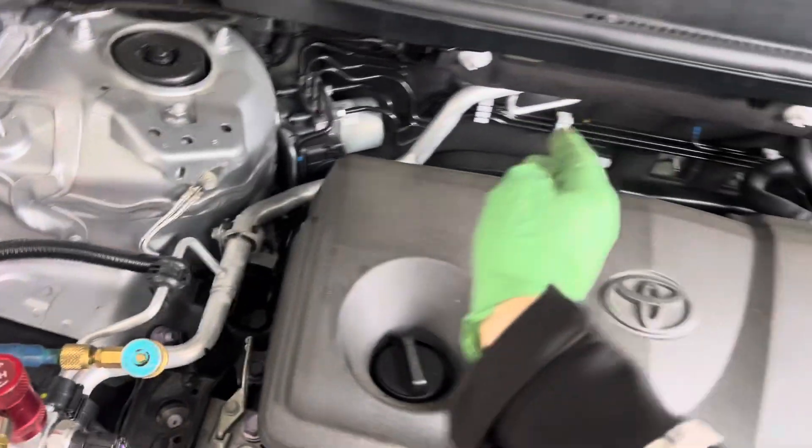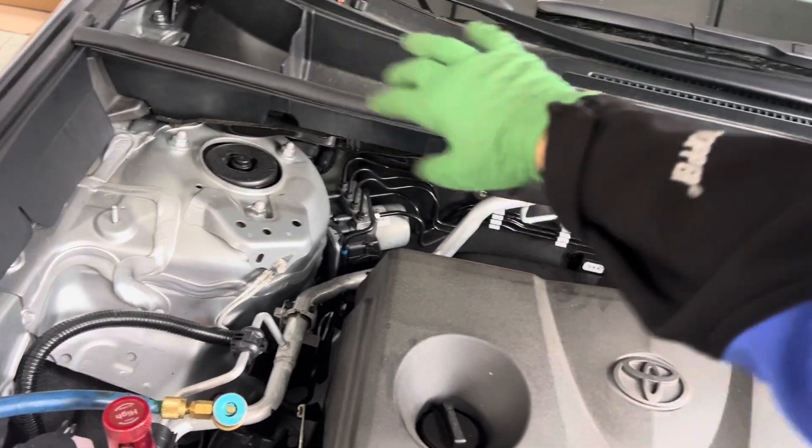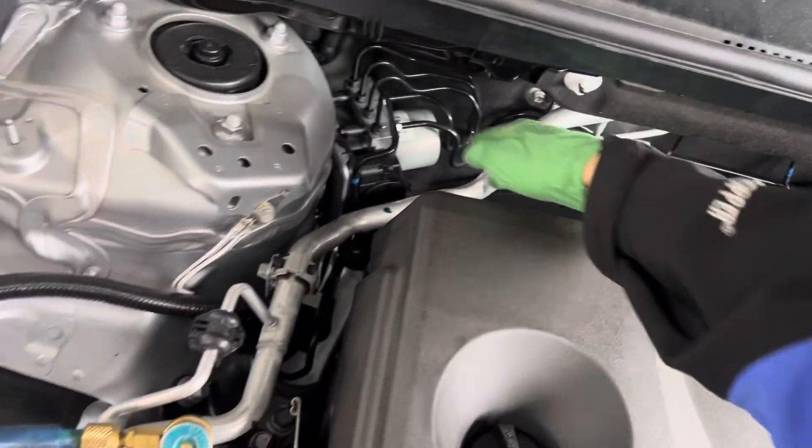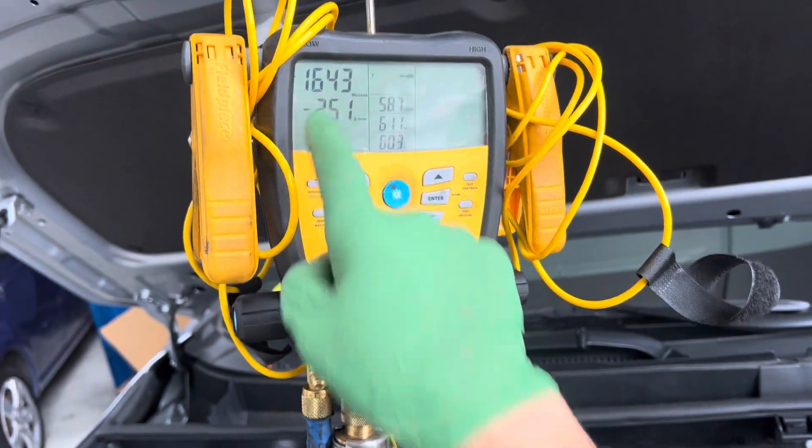That flushes through the entire system — it'll go through the high side line, through the expansion valve. That dry nitrogen will push along and sweep through the evaporator, then come out the suction line. We're under a micron right now, so let's give it a little opening.